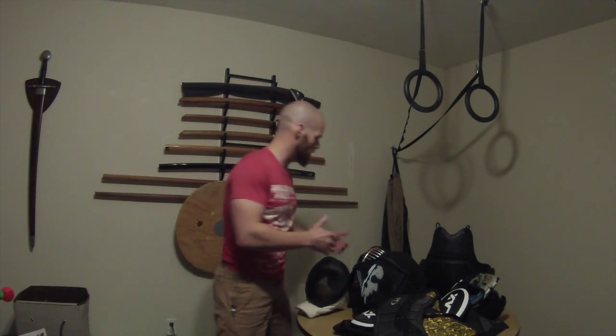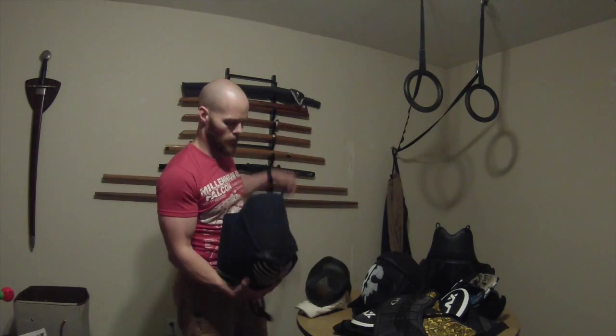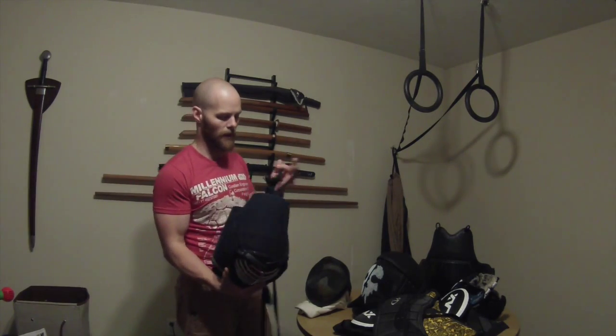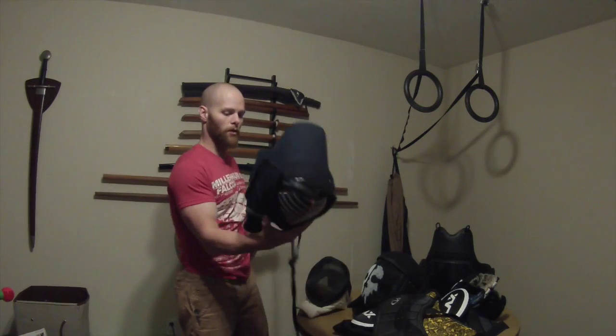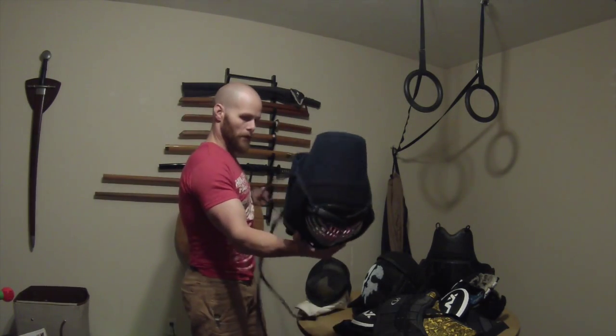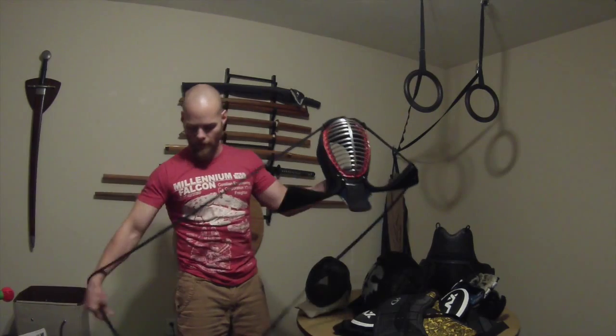So let's start with the top and go with the head gear. This is a traditional Bogu helmet called a men, and it's tied on as you can see with these long straps called himo. It's very time consuming to get on and off, and if your cord breaks you can't tie your helmet on.